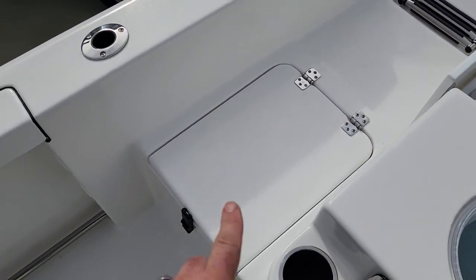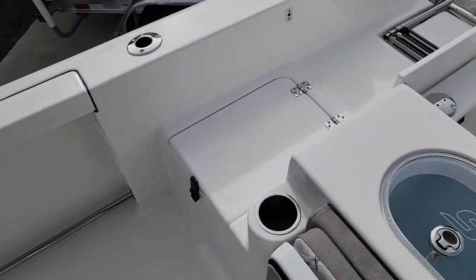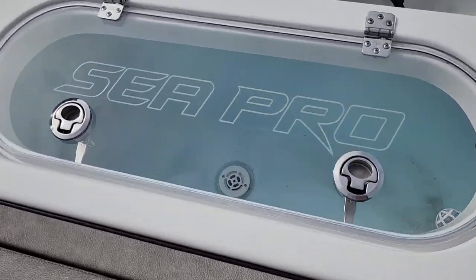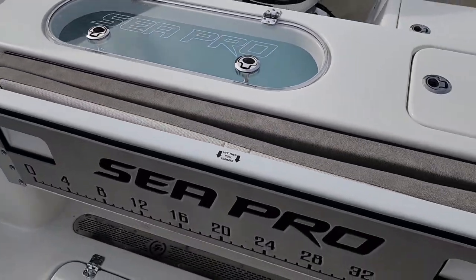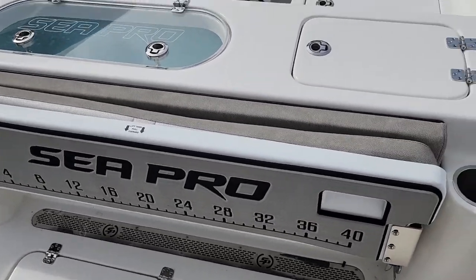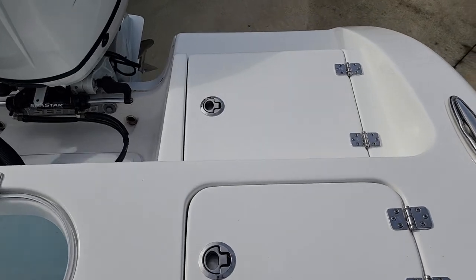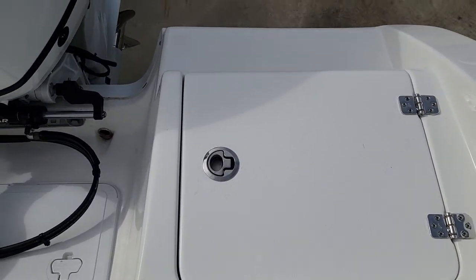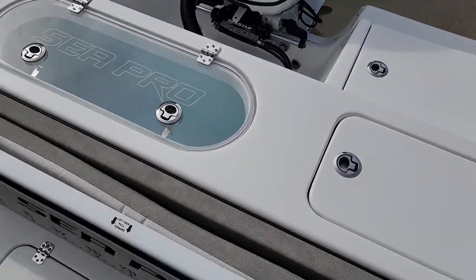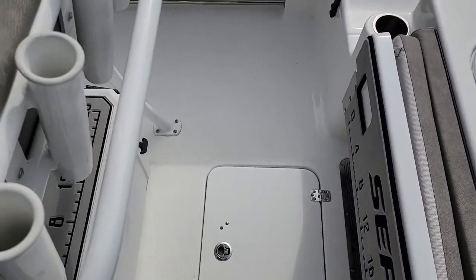Right as you walk on, you got a cooler slash fish box — you can use that for quick access items right when you get on. Very deep pressurized live well. You got the drop-down bench seat right here, complete with the fish measuring tape, which is a nice feature. You got your fresh water wash down right here, and a nice space in the back where you could put a full-size five-gallon bucket for cast net and quick access items.